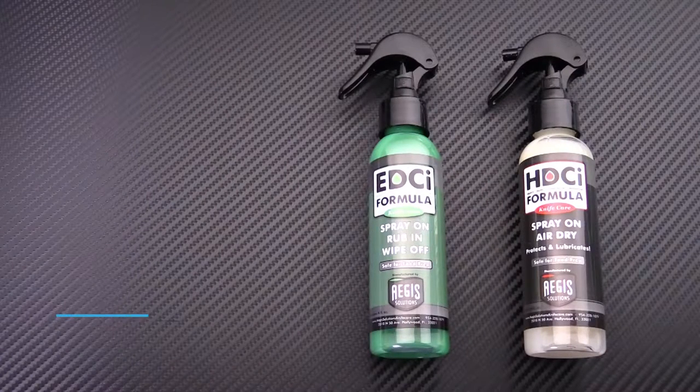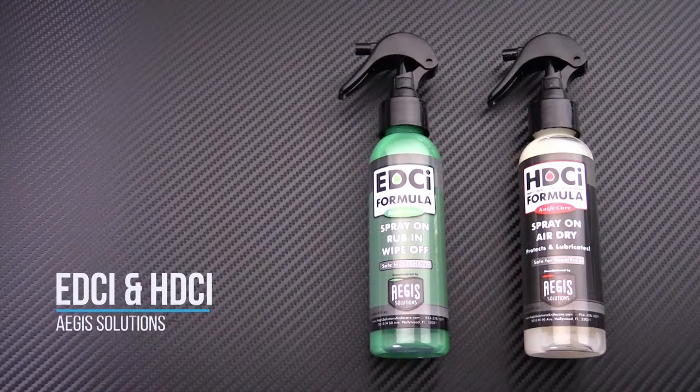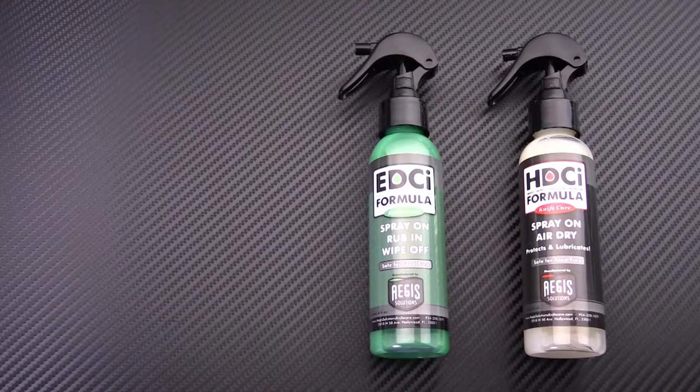Tyler here with GPKnives, and today we're going to do a quick rundown on the EDCI and HDCI corrosion inhibitors from Aegis Solutions. The EDCI stands for everyday corrosion inhibitor, while the HDCI is a more heavy-duty vegetable oil base.